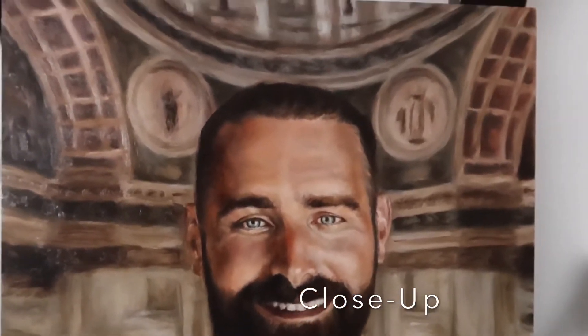Close up, everything is looking pretty good. My values are looking good, his skin texture looks great, and the background is properly blurred out. So I am liking this from close up.